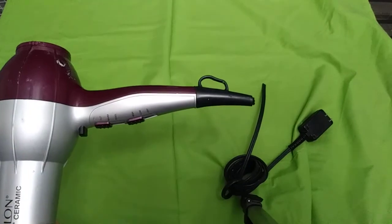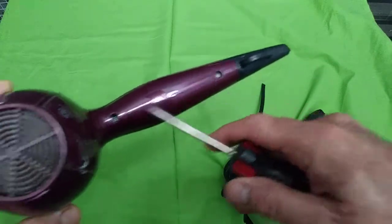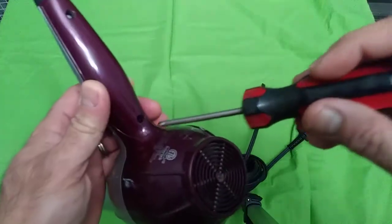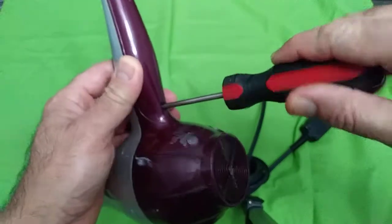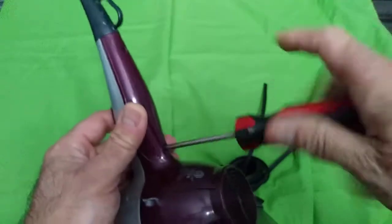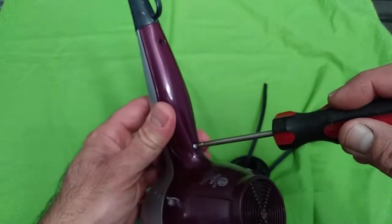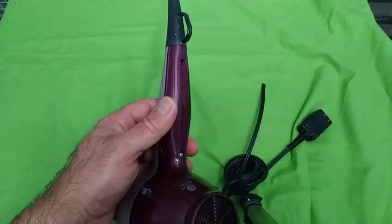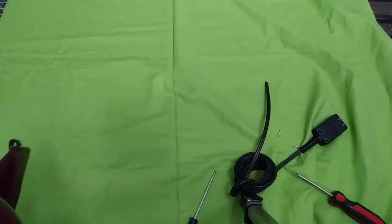So what we're gonna do first — there are a couple of screws here. Let's go ahead and take the screws out. Come on, almost there. So one is out. Let me pause the video and I'll be back.